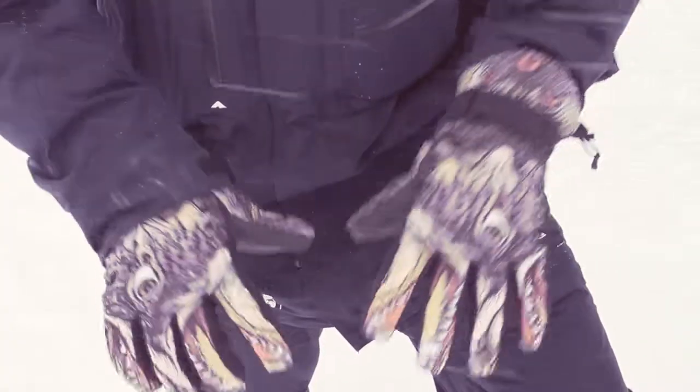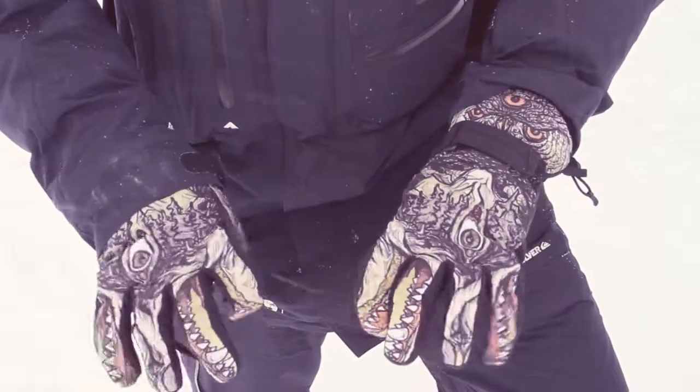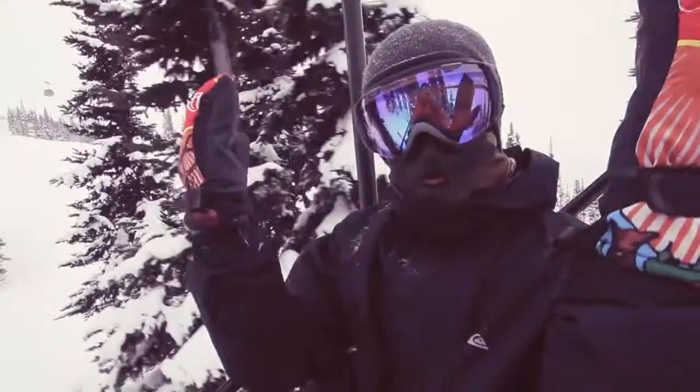These mitts are also available in a glove form, same wicked art on them, but you've got your individual fingers. For any more information on these mitts, go to www.powgloves.com. Enjoy!